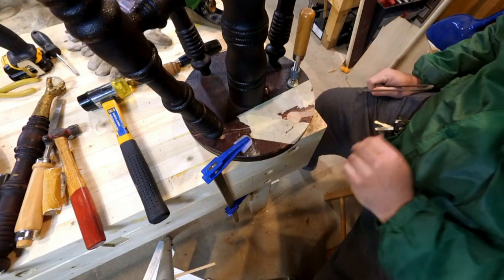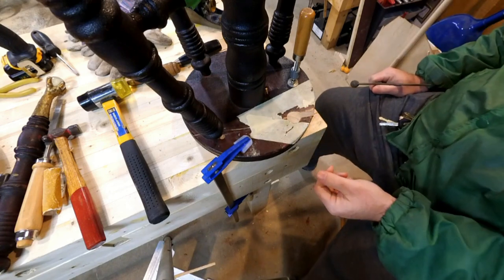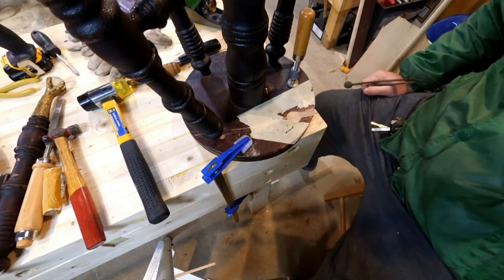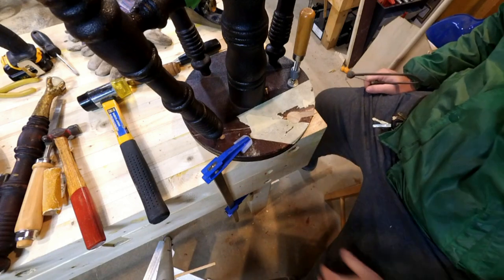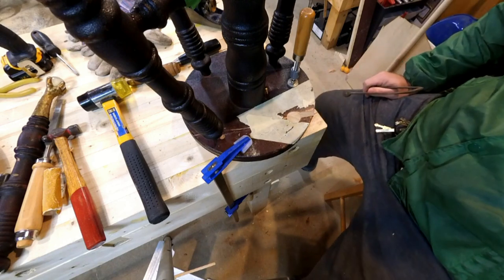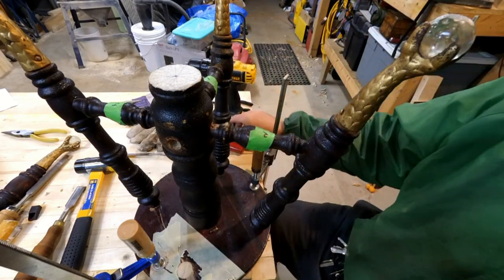Pretty slick, let me tell you — having stuff bolted down to this bench is nice. I'm gonna work on my work-holding a little bit, but having this girthy thickness underneath there is great. I approve as well.